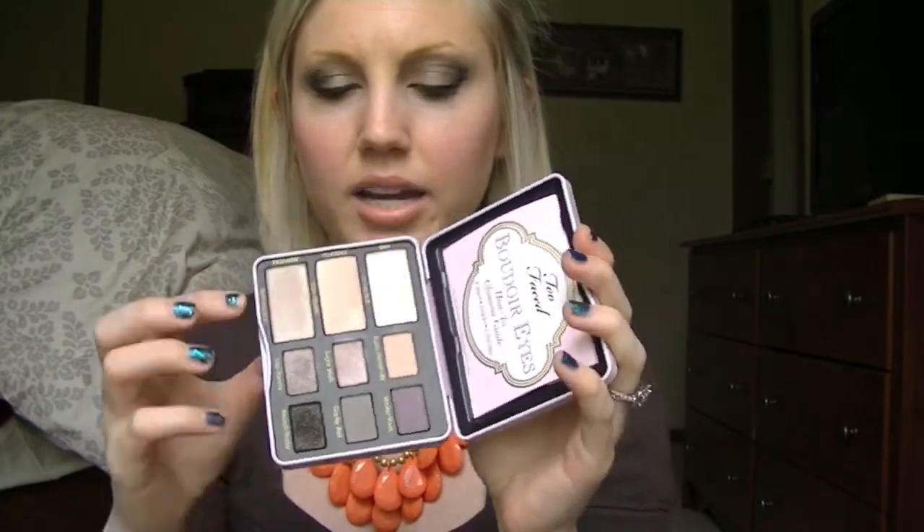I just wanted to kind of talk about each one and then go into my opinions. So the first thing is they have three different looks you can go off of: the fashion, the classic, and the day look. Each one kind of has colors that complement it. You don't have to go off of these, obviously — you can mix and match for whatever you want. But it is nice to have those colors that already complement each other, especially for a lighter daytime eyeshadow look.